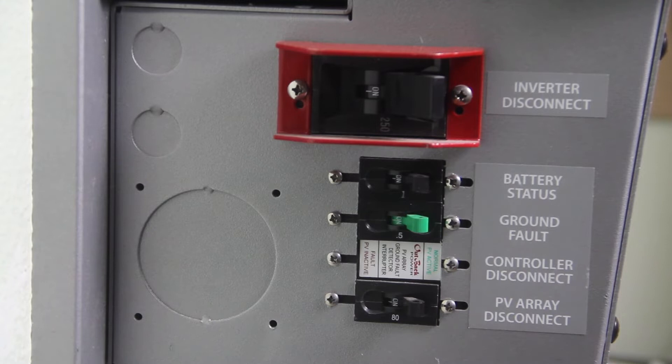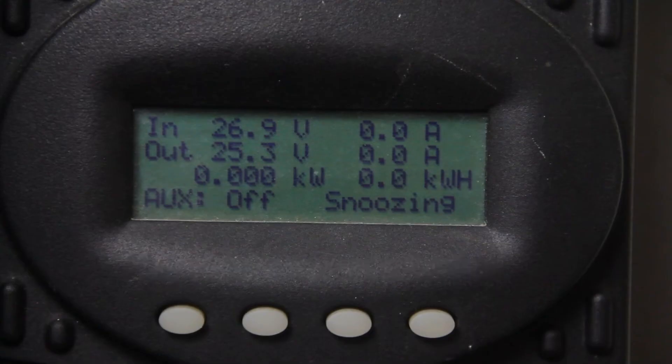First, turn off your PV array disconnect breaker. This should bring your input voltage close to or below the battery voltage. If it doesn't, check your breaker and make sure you are turning off the right one.